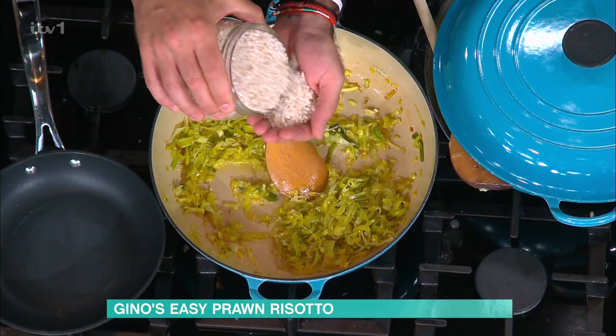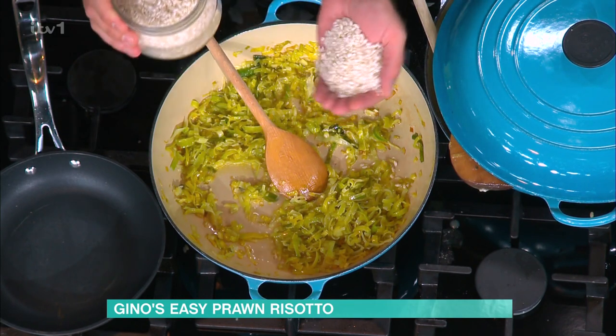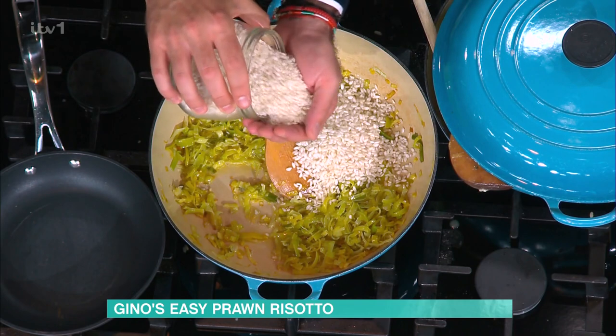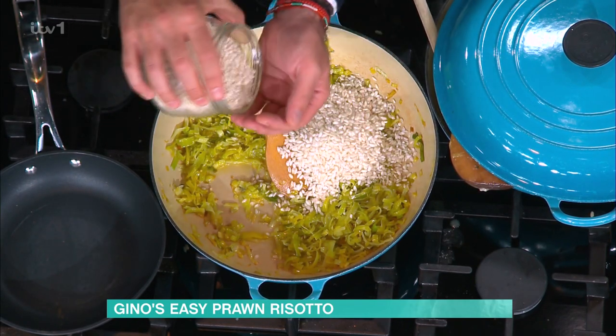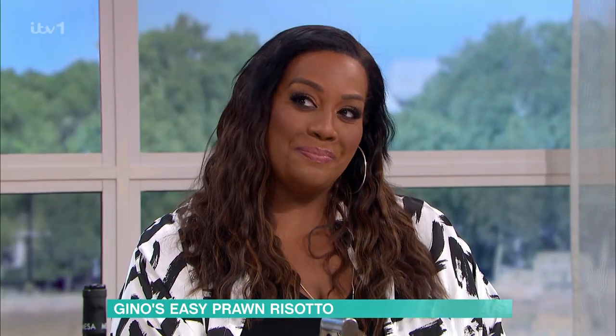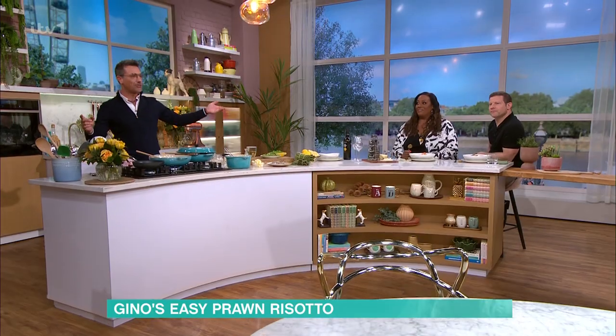Remember, for a portion it's a good handful per person. A good risotto gets the rice swollen. It would be quite a big portion with your big hands, wouldn't it, Gino? Well, if you've got big hands, you get a big portion.